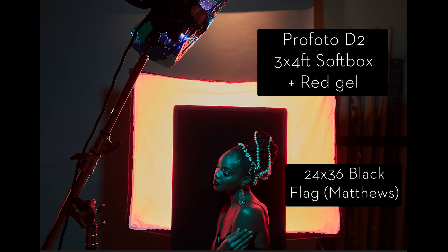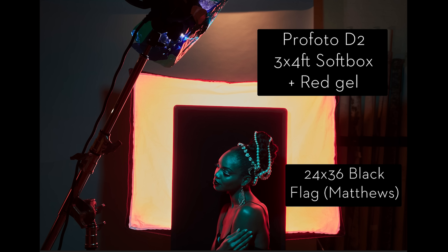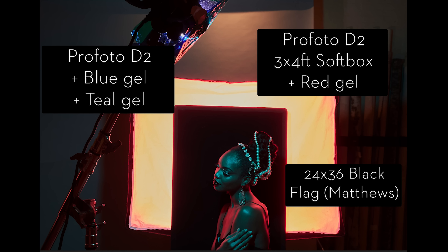So how do I make that work? I've taken a 24 by 36 black flag — it's a Matthews flag; you can use a piece of foam core or a piece of blackboard — and I placed it directly behind her. Because that flag is right up against the back of her head and the softbox is right up against the back of the flag, what happens is the light kind of leaks out around the edge of the flag, and that's what gives her the beautiful rim light. When you look back at the final shot, it looks like there are many lights illuminating her — a rim from either side, a hair light from above. But we've achieved this with a single strobe and just a little bit of creative problem solving. That's our first light, our rim light.